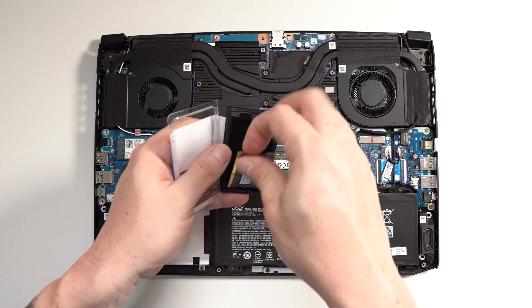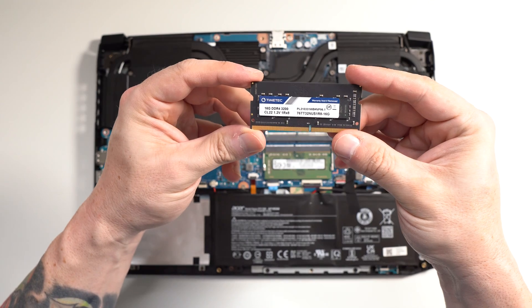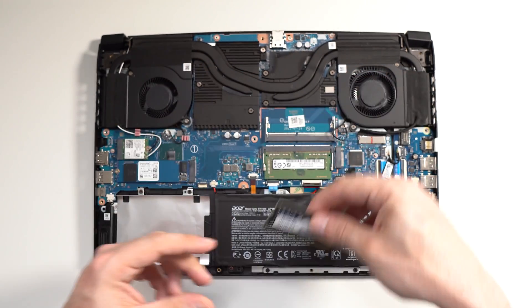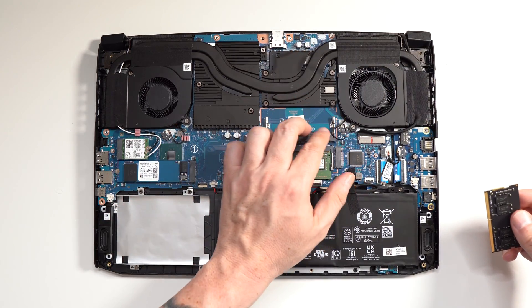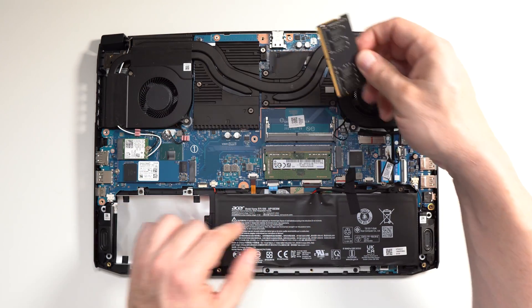Now I'm going to be installing a 16GB DDR4 module, which bumps up the total RAM to 24GB. You do have the option of upgrading up to 64GB if you wanted to, by installing two 32GB memory sticks. In this case, for this computer, it's just not necessary, but we do have the option.